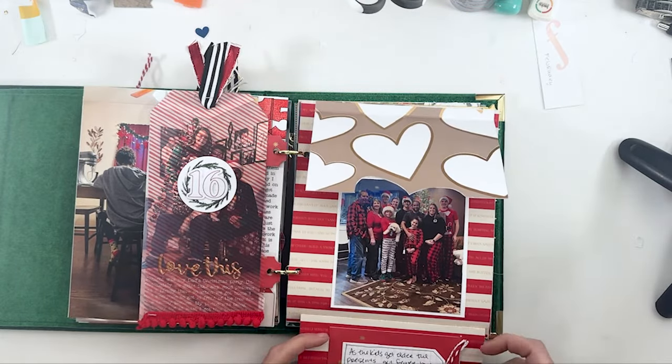Day 19 is one of my favorite spreads — lots of flip-outs. It was the day we went to Detroit. All the flip-outs are there. Lots of inspiration from There I Pie for that one — loved it.